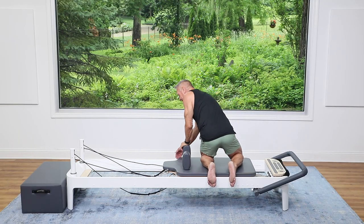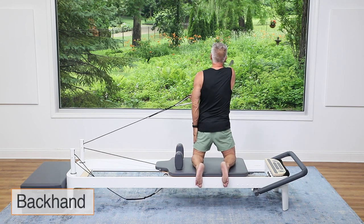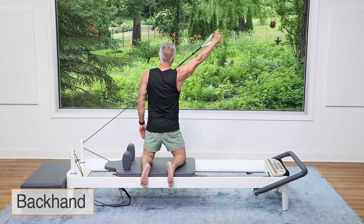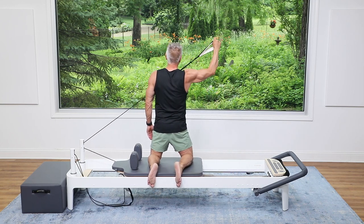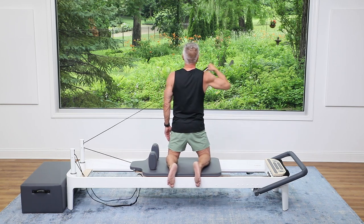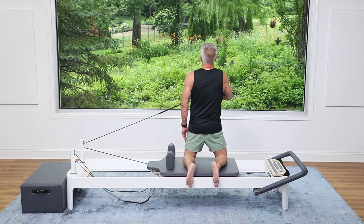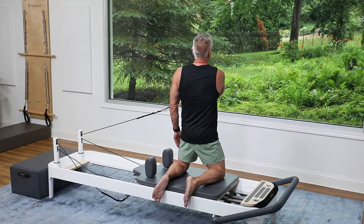Now let's switch to the opposite hand and the front strap again. Support beam here — watch your balance. Come up and out and down across. Exhale, inhale to return. Feel that work right at the back of the shoulder, the upper back on that side, and the tricep. Pull and press — right up there, press up.